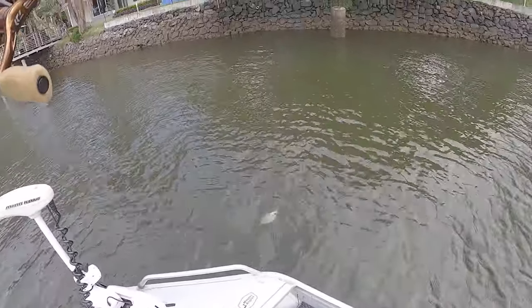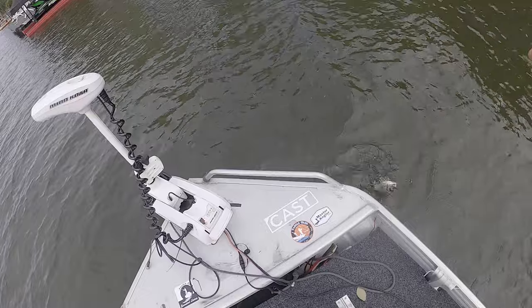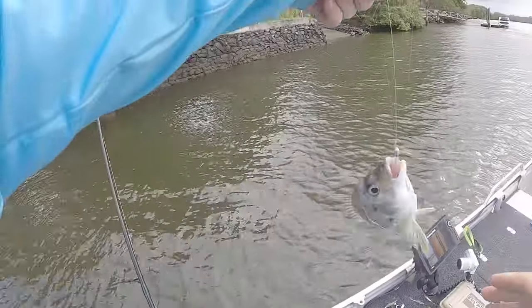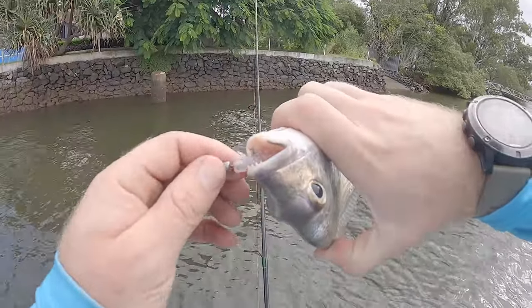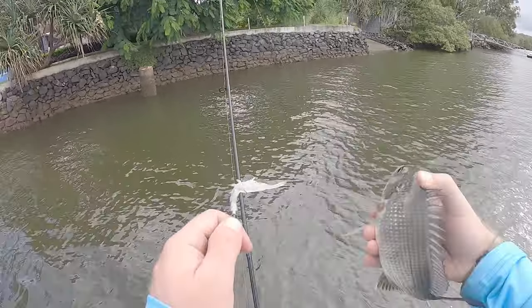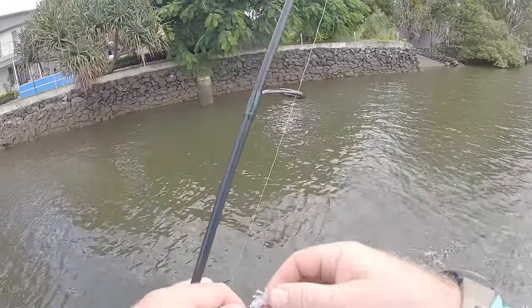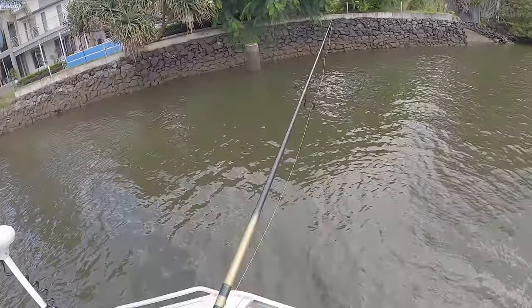Just a little brim there — yep, little one, but he's absolutely engulfed it. Look how far that's down his gullet. Wow, tiny brim. Tell you what, I definitely wanted his friend that was with him before because it was a bigger fish.